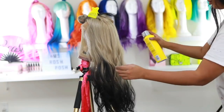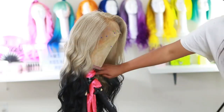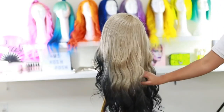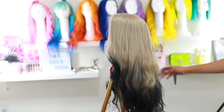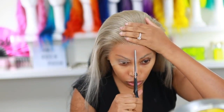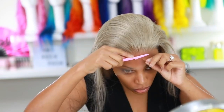I went ahead and brushed out the curls because I didn't want them to be super tight. I applied some Got2b Freezing Spray and this is how the hair looks once curled and brushed out. I'm going to go ahead and apply the wig now.